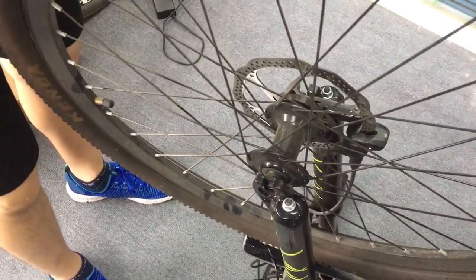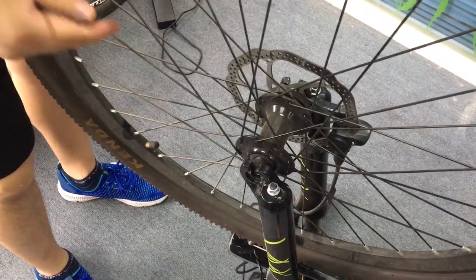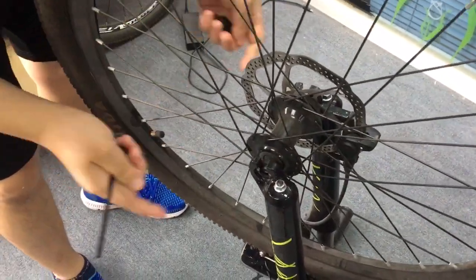It's me Terry. I will show you how to assemble the front wheel. When you get the bike, you will see this is the front wheel and I put it up here to the front fork, and you will see...